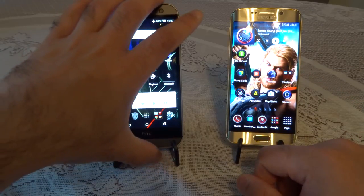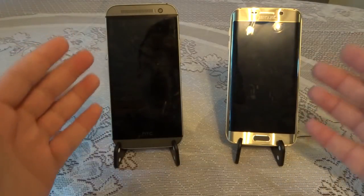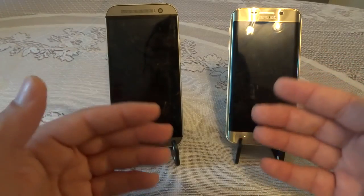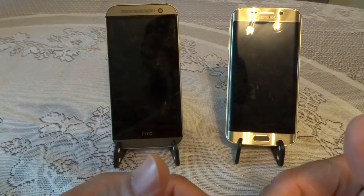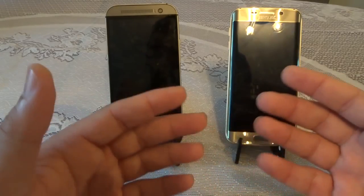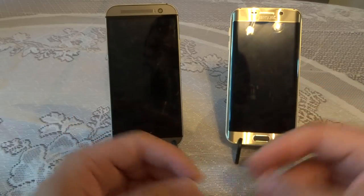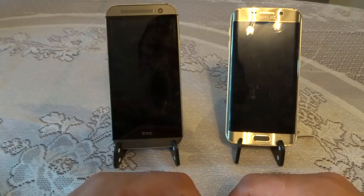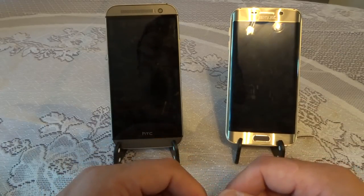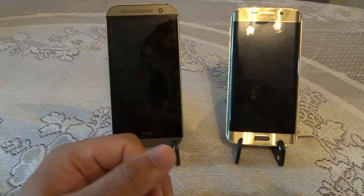This was a quick comparison between the HTC One M8 and the Galaxy S6 Edge. If you have any questions, feel free to ask in the comments. My opinions are my own — if yours differ, I totally respect that and encourage discussion in the comments. Please subscribe to my channel and give it a thumbs up as it helps the channel, and I'll see you in the next video.